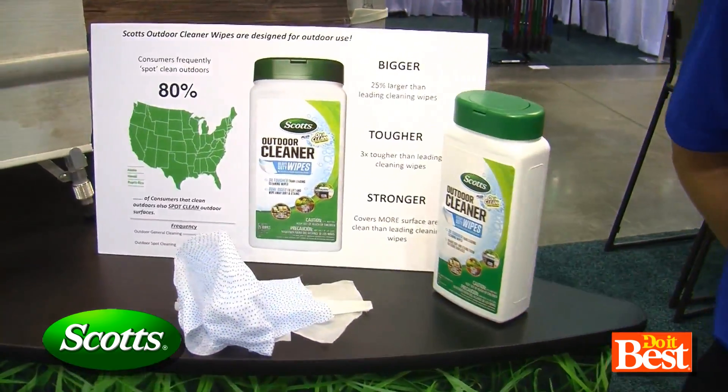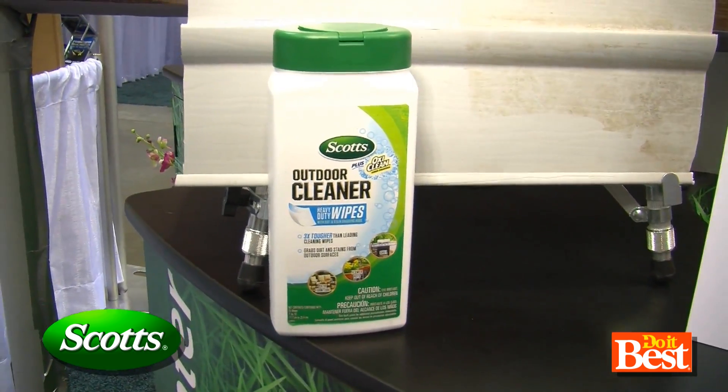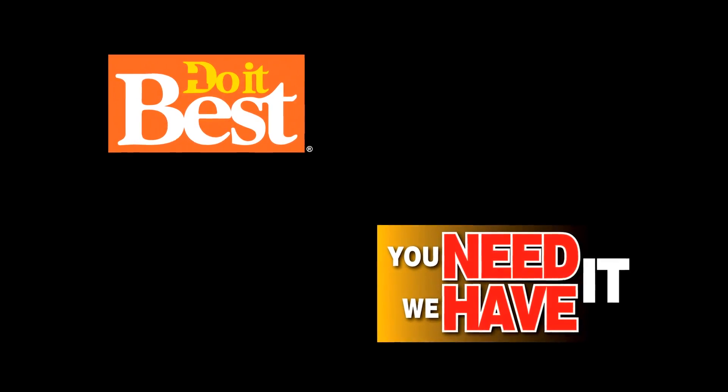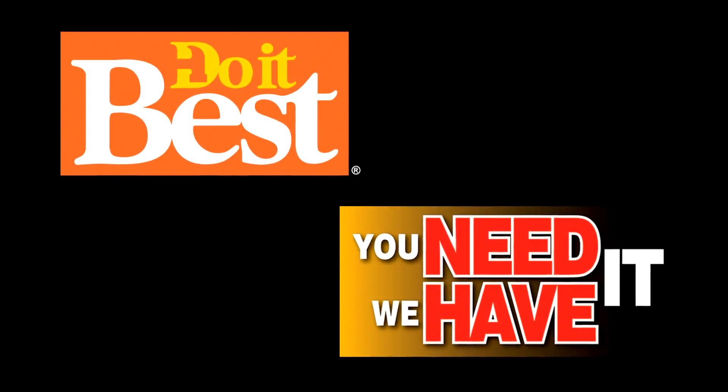These are available at neighborhood Do It Best stores. That's Scotts Outdoor Cleaner Wipes, available at your neighborhood Do It Best. This is just a sampling of the more than 67,000 items available from your friendly neighborhood Do It Best store — check them out today.